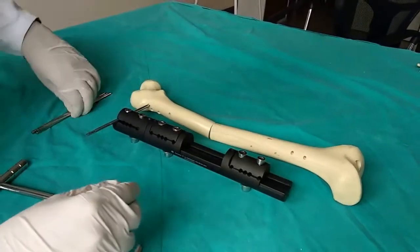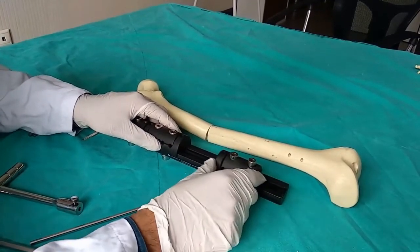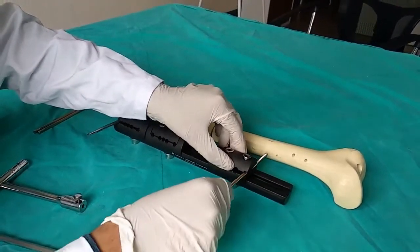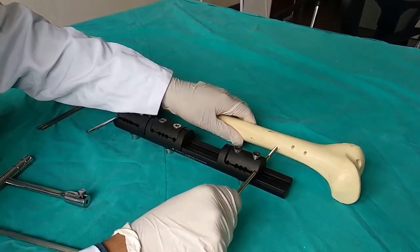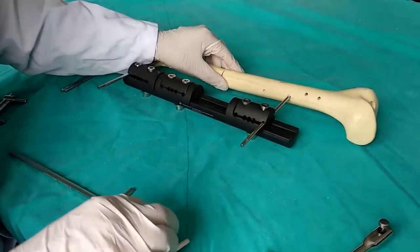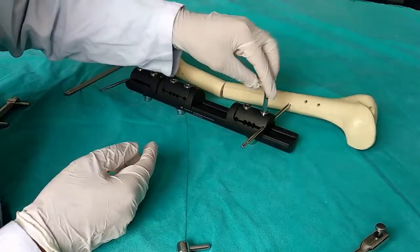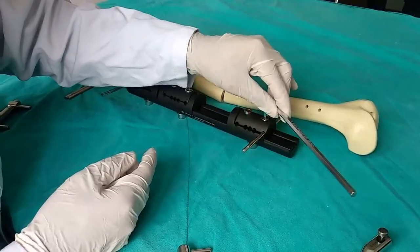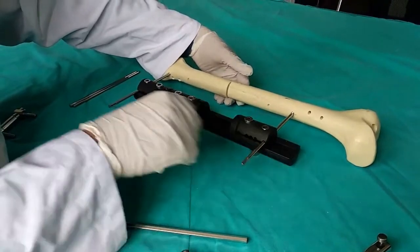We make sure there is no empty space between the shanz screw and the clamp, but we don't fully tighten it. Then we go to the other side. The surgeon arranges the exact position of the second shanz screw, and since we are doing the lengthening, we make sure that some distance is left. We place the second shanz screw at the surgeon's decided position.